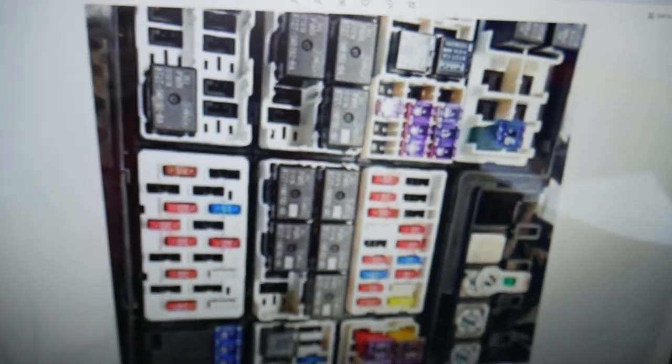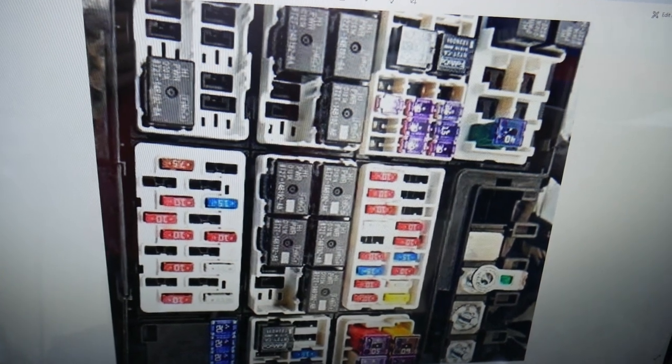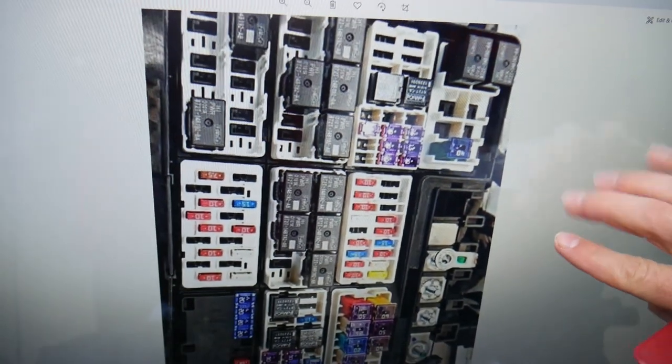Next, you will need to check fuse number 108 — you may or may not have it depending on the option. Now what about the relays? You will have two relays specifically that you will need to check.